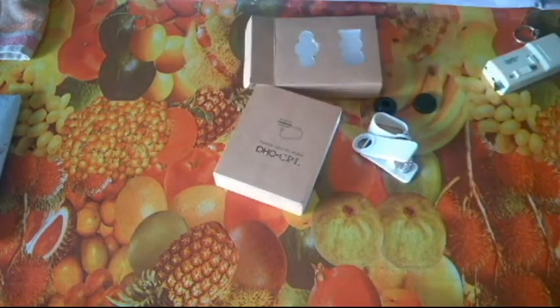So that was it guys — the unboxing of this CPL clip-on lens product from AliExpress. That's it for now as far as the unboxing was concerned. Thank you guys for watching and have a nice day.